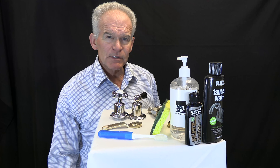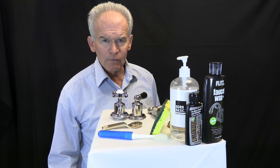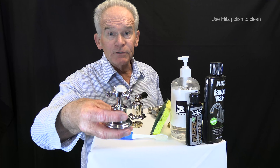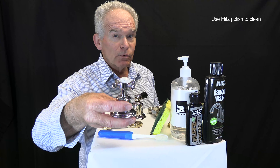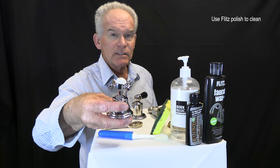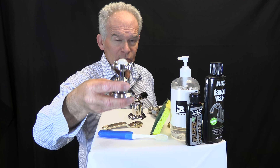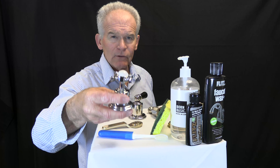Not every finish is the same, and as such, I will walk you through some key tips to keep in mind to best care for your products. For chrome, for deep cleaning, use a metal polish like the Flitz Metal Polish — this will help remove some deposits and water spotting. Chrome is our most durable finish; it's great for high-use areas or outside installations.